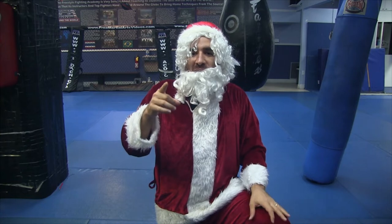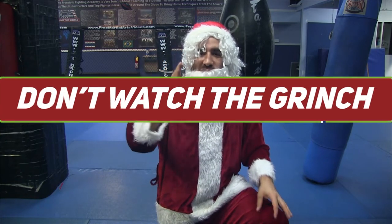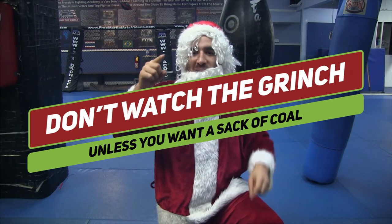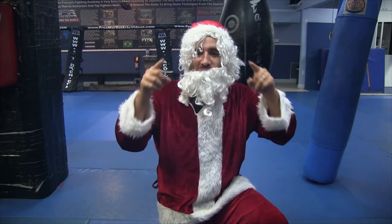Thank you very much. I'll send you another video tomorrow and you might get some videos from the Grinch as well — don't watch the Grinch videos, he teaches dirty techniques. You're going to see me kick the Grinch's butt before Christmas, and you'll see it via video. Ho, ho, ho. Merry Christmas.